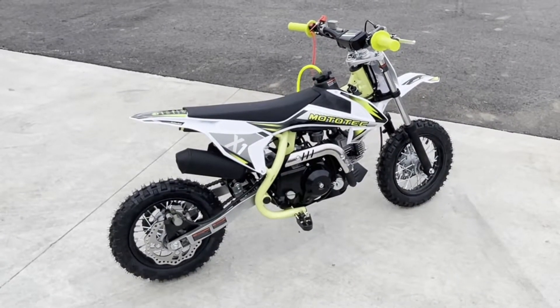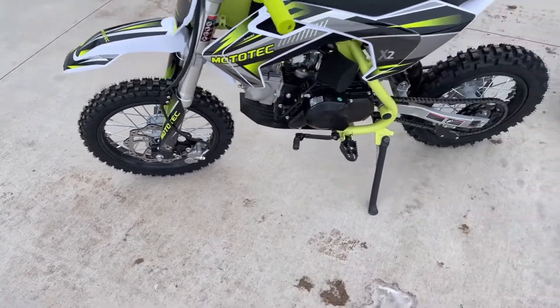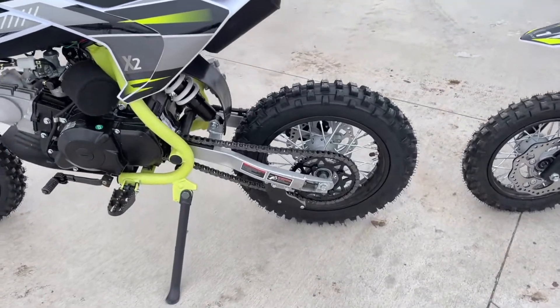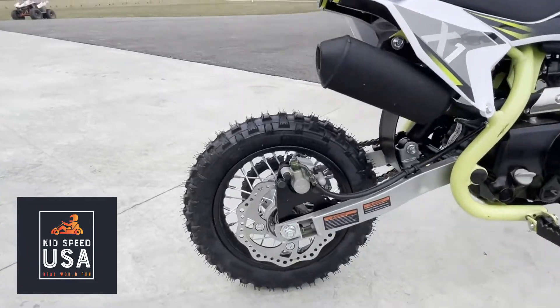One of the biggest differences here is these larger 14-inch wheels on the front, and you've got 12-inch on the back, still with the same great disc brake setup that you have on the X1.